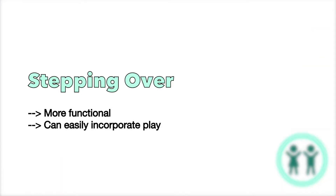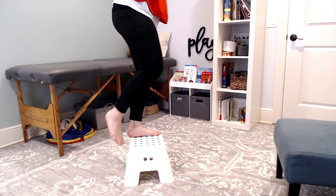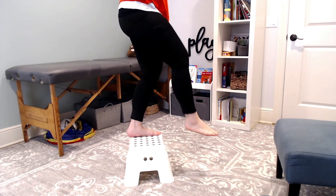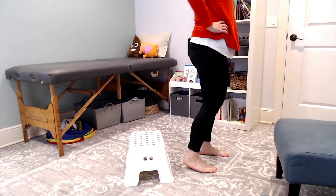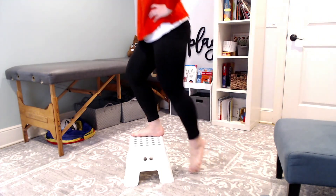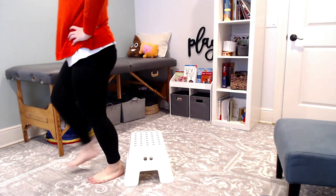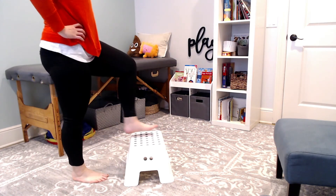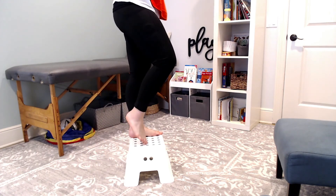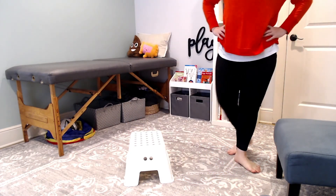Stepping over is another way that you can change the stepping-up task. It's more functional, which means it's something they're typically doing during daily play. So they step up, toe tap, and then step down on the other side — they're stepping over an object. You can do this within an obstacle course or just functionally stepping over an object, but the same quality applies: you're looking for neutral rotation through their foot, a slow step up, tap, and a slow step down.